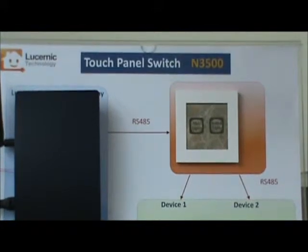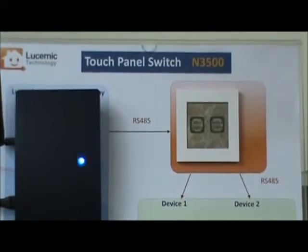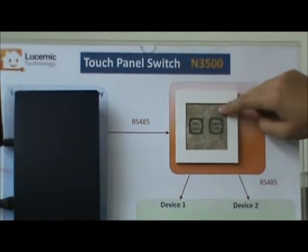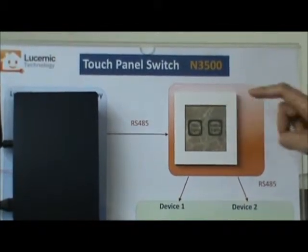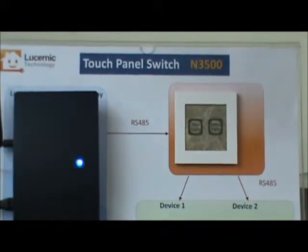We use capacitive glass as the touch panel. Here is the capacitive glass, and there is a printed paper inside. The printed paper is changeable.